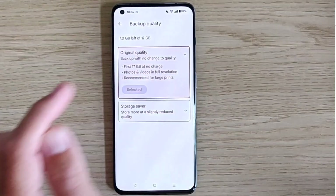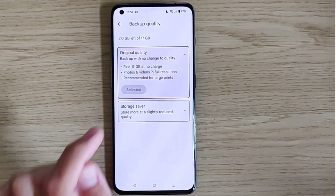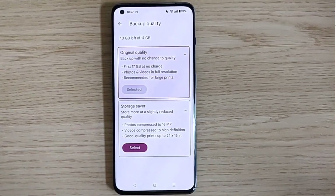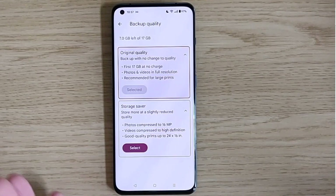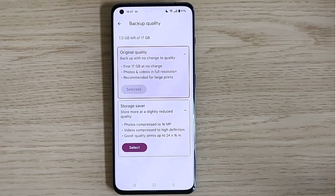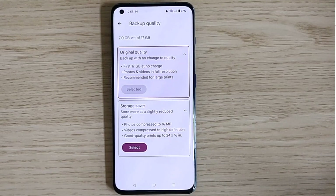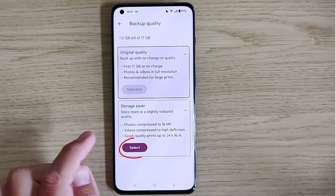Original Quality means backup with no change to quality — photos and videos are stored on Google Cloud at full resolution, taking up the maximum amount of space. This is recommended if you're going to print photos at large sizes. Storage Saver means store more at slightly reduced quality: photos are compressed to 16 megapixels (still high quality), and videos are compressed to high definition. It allows good quality prints up to 24 by 16 inches. If you're happy with that, select Storage Saver.